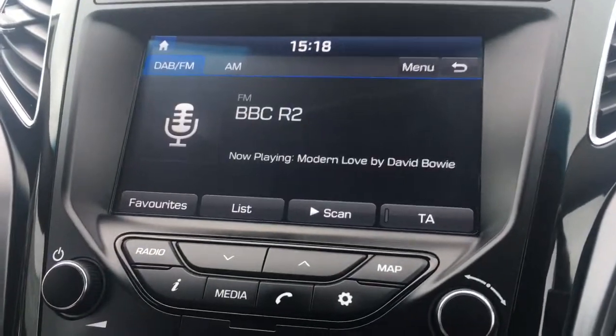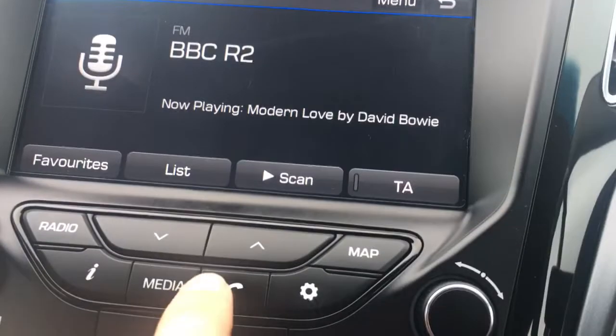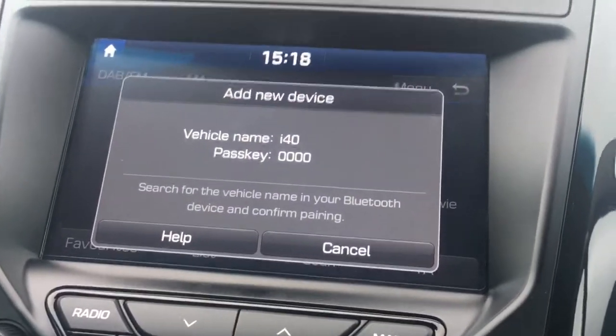Going to radio, you'll see we've got DAB digital radio. We've also got a phone option to pair up a device with the car's Bluetooth.